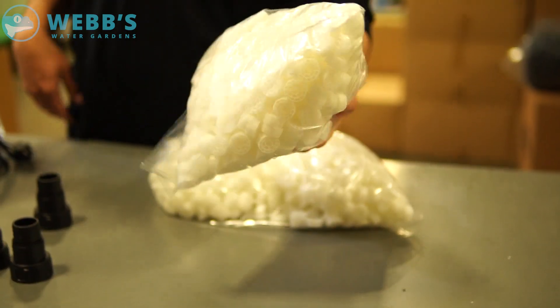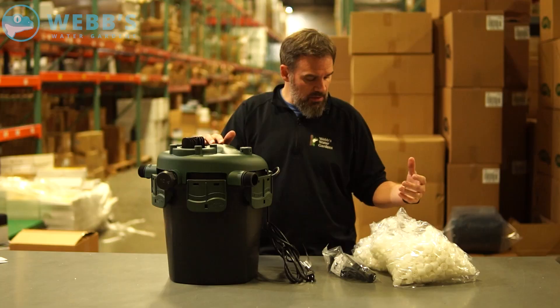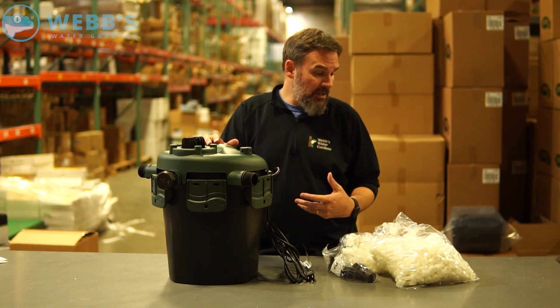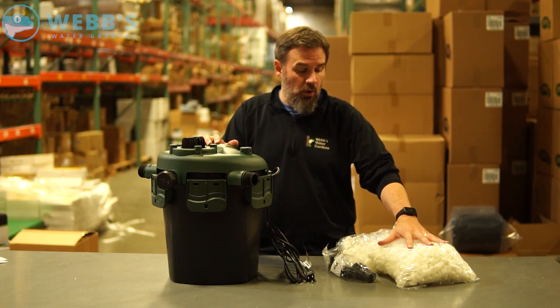You have all the plastic media — you want to put that in the filter prior to installing. The media is a plastic bio-activator; it's basically a biological system where bacteria colonizes on this filtration.